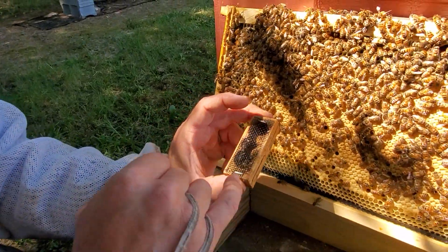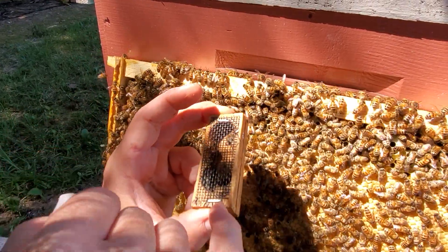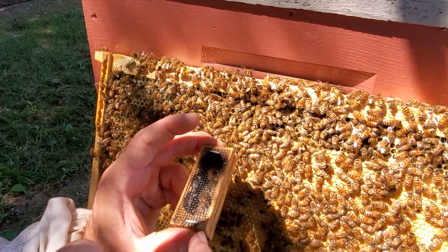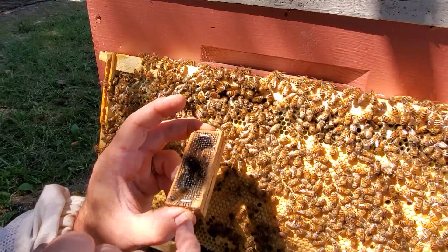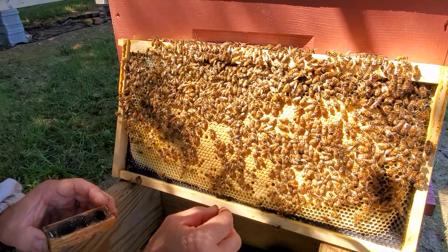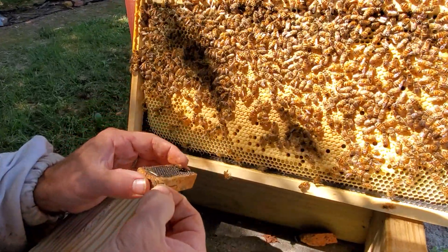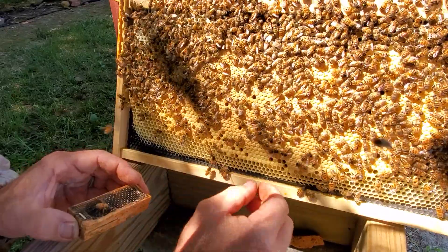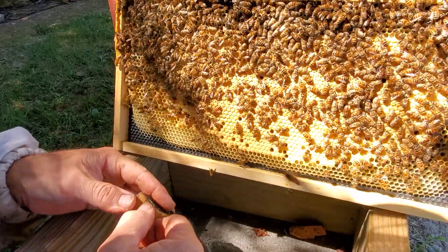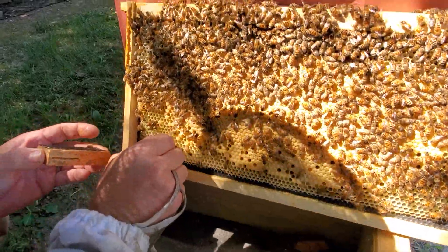And close it up. One thing I didn't show you first — you want to make sure your queen is on the other end, or at least facing the other way. They are very quick; sometimes they want to shoot out that hole. And if you see a head coming and you throw your thumb over it, you might pinch and kill your queen — so then you just lost your money. I leave the cork entrance that I'm putting them in facing up, so gravity helps pull them down into the cage.